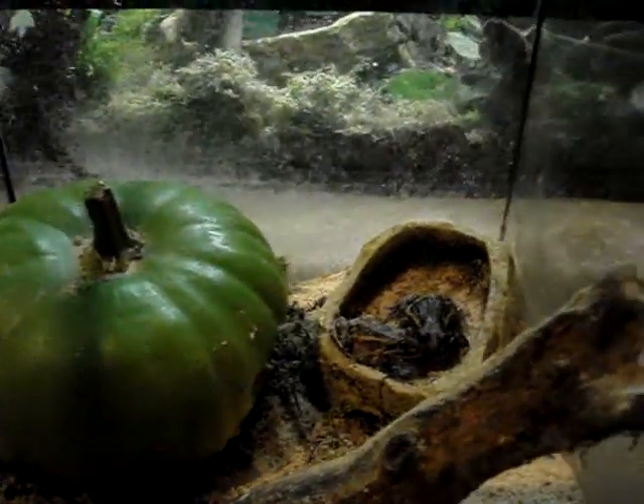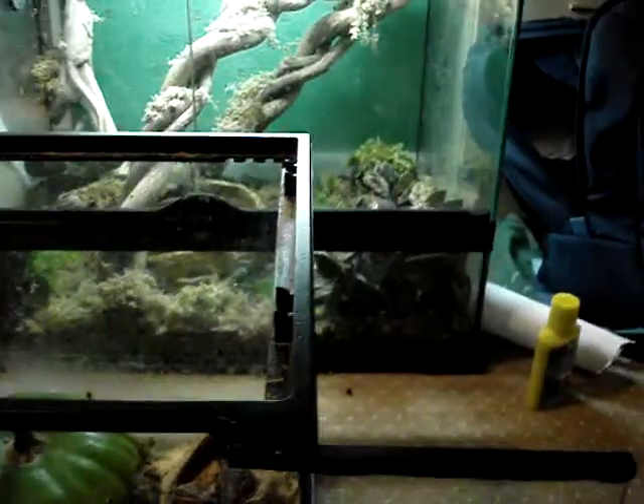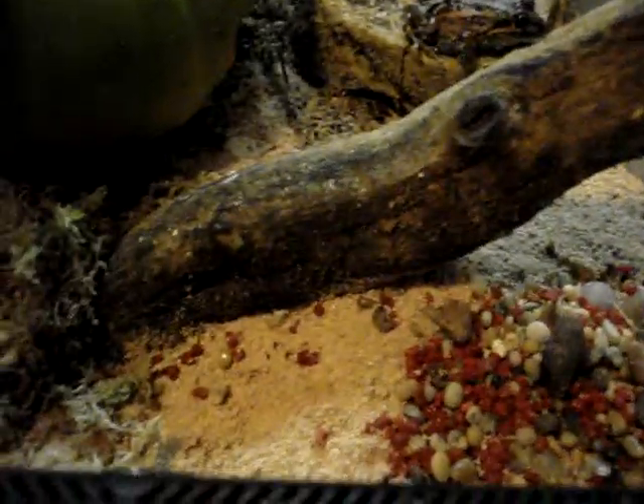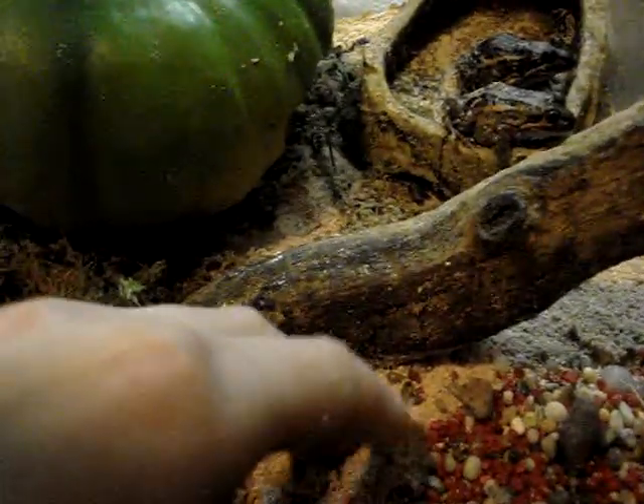Hi YouTube, this is my video of my salmon striped frogs, also known as Stein Dachner's frogs. They come from Australia, and that's why I have sand as one of their substrates.